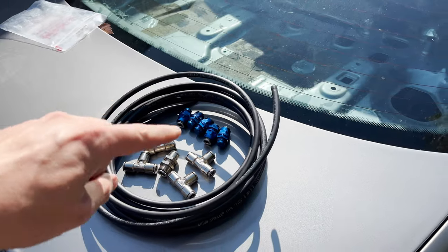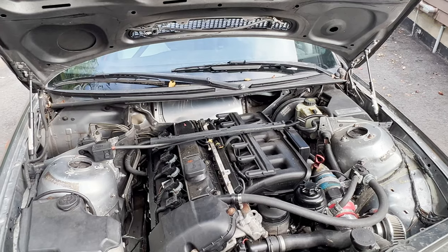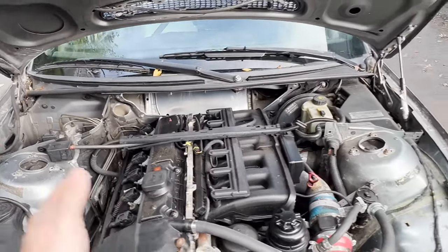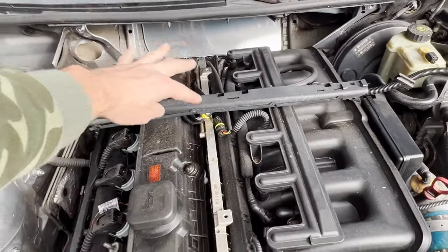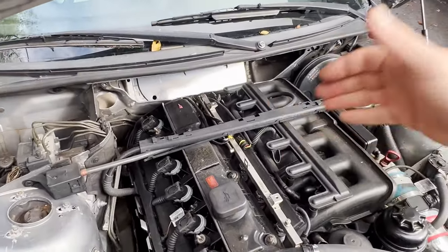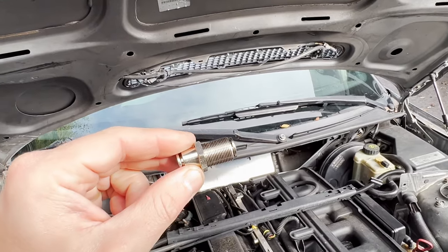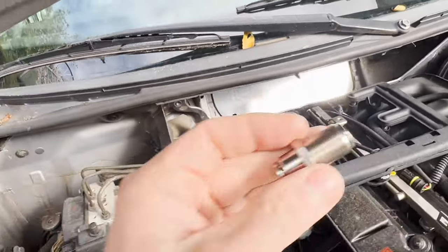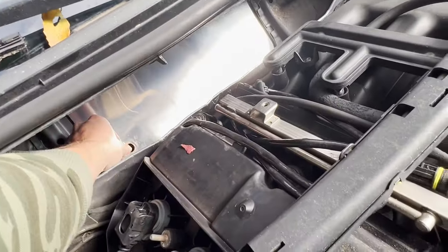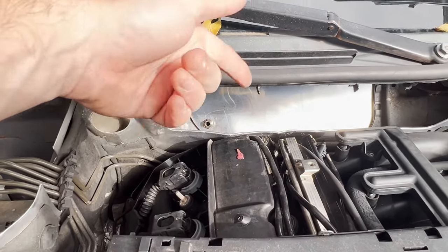Three nozzles will go on the engine side. Looking at the engine, the best allocation is one nozzle by the left shock tower, one on the right side, and one in the middle pointing at the fuel rail — because the fuel source is actually the most common place where engine fires start. We also need to mount the firewall adapter, which requires drilling a five-eighths inch hole. You slide the fitting through and secure it with two nuts, one on each side.